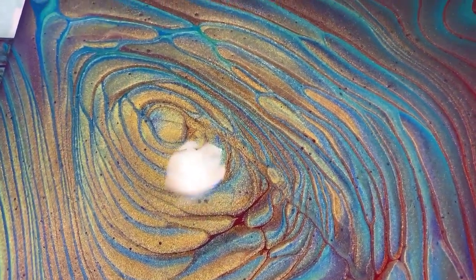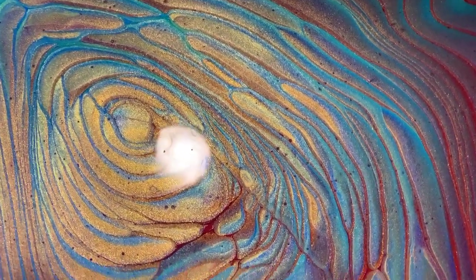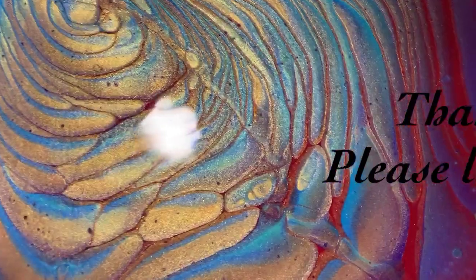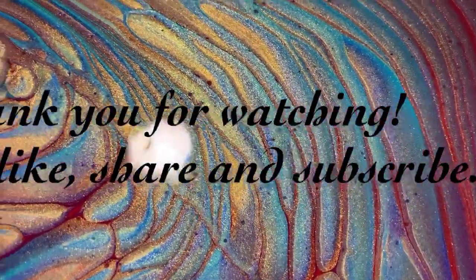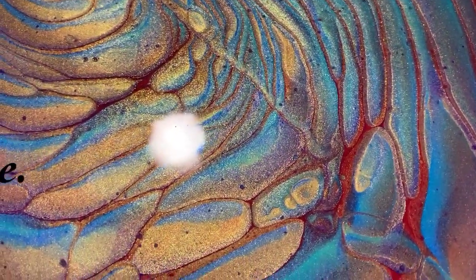Let me know what you think — give me a thumbs up if you like this video and share it. Subscribe if you haven't, and make sure you ring the bell and choose 'All' so you'll know the next time I post a new video. Until next time, take care everybody, bye for now.